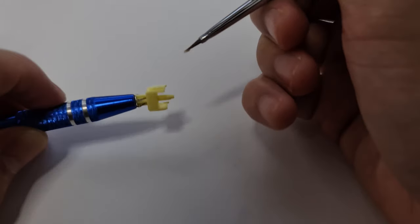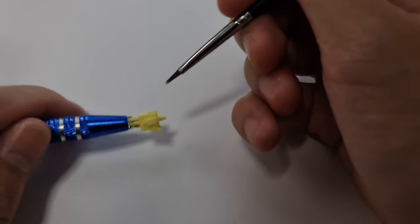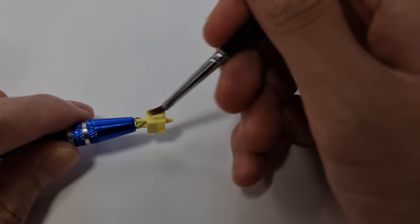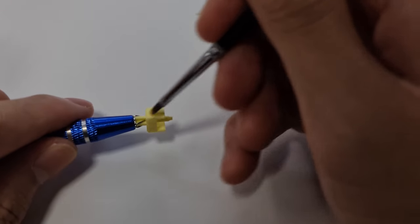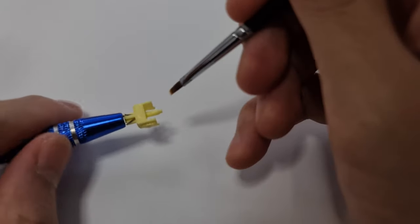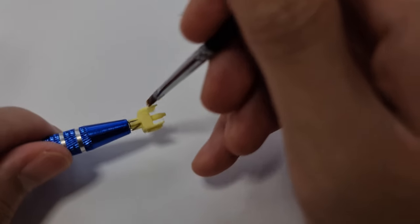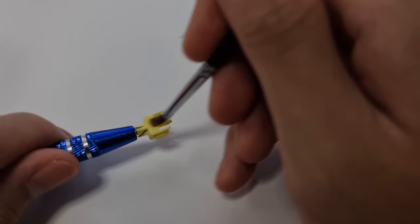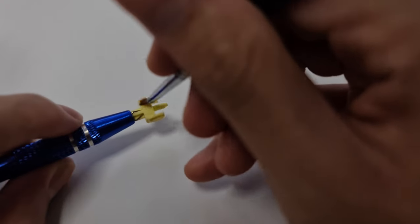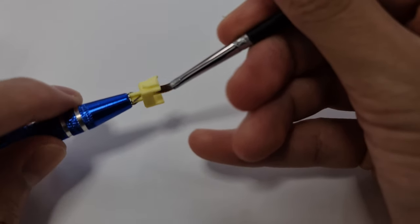I put Krytox 205 Grade Zero onto my brush, transfer half of the lube to one of the stem sliders and the other half to the other stem sliders. Next, I deposit the remaining lube to the back and to the front of the stem. After that, I evenly spread the lube across the stem. For a linear switch, I also lube the legs of the stem. I like to finish it off by lubing around the pillar of the stem.